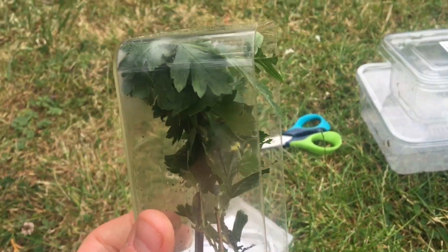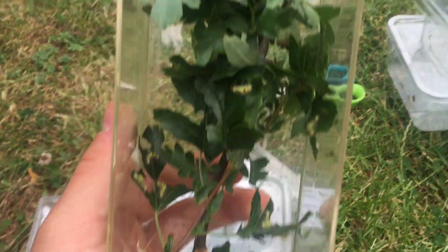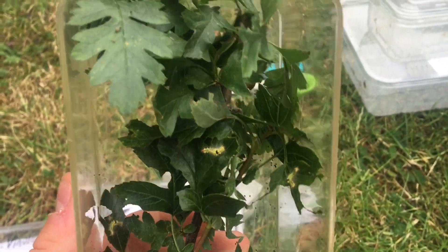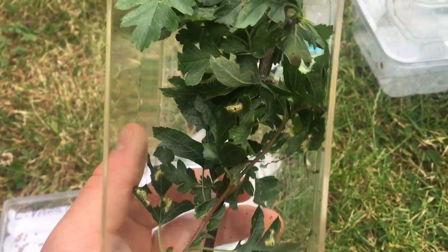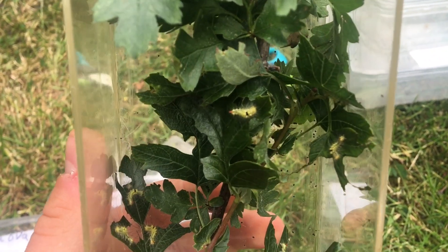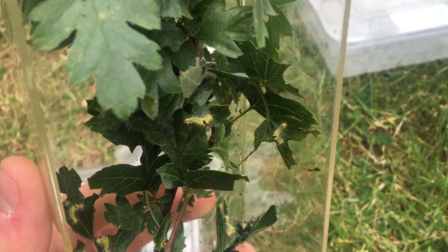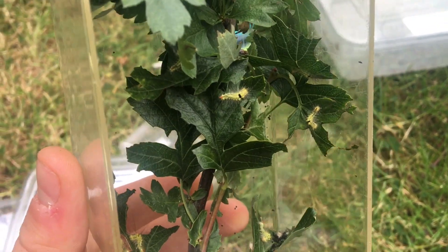Moving on, we have a larger plastic container. This can be used for first, second, maybe even third instar larvae of smaller moths. In here I have third instar larvae of Calatera pudibunda, the pale tussock, which is a fairly common species I've featured on my channel before in moth traps - but the caterpillars are really cool looking.